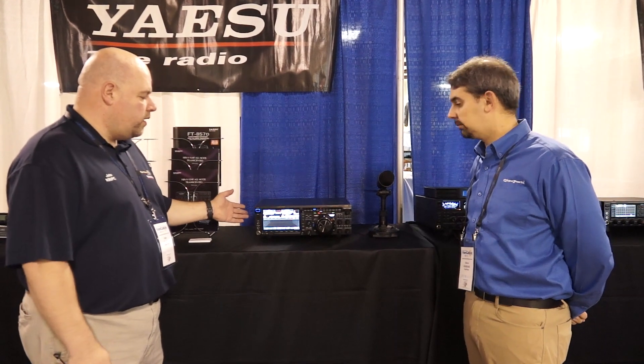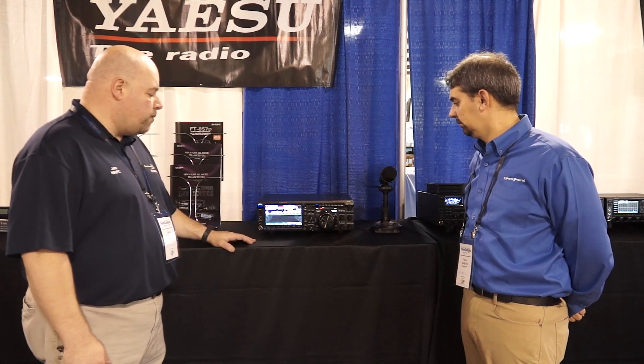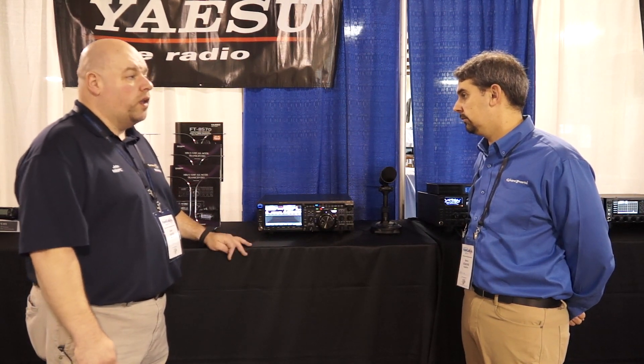Our FT-DX-101D is our entry into the SDR market. It is one of our premier HF radios that brings the functionality people want from an SDR radio, and also combines it with the Yaesu quality that people have come to know and love.